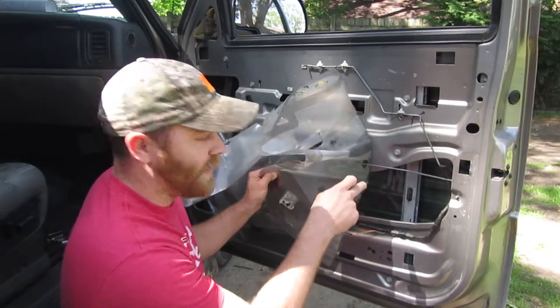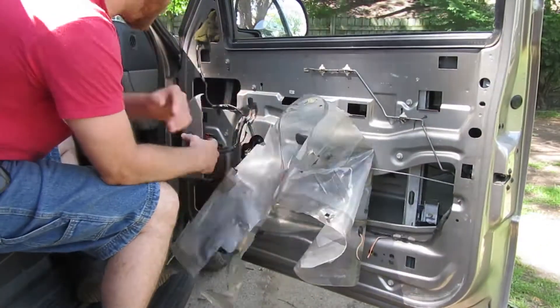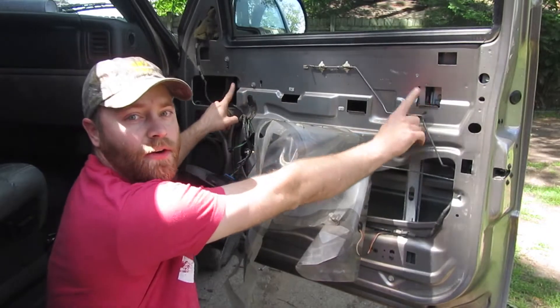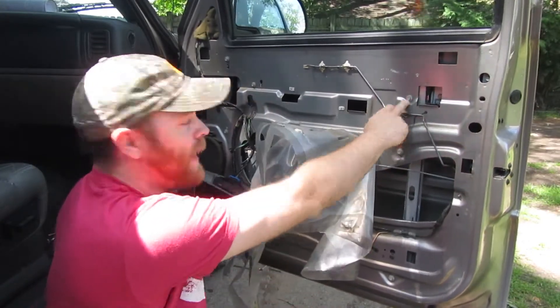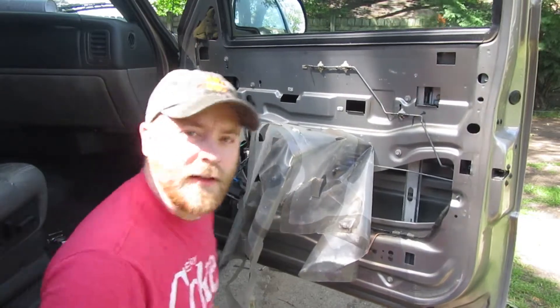We need to bring the window up so we can get to the bolts for the window. Right here are two window bolts, as well as the bolts for our regulator track and the regulator itself. Let's get it out.